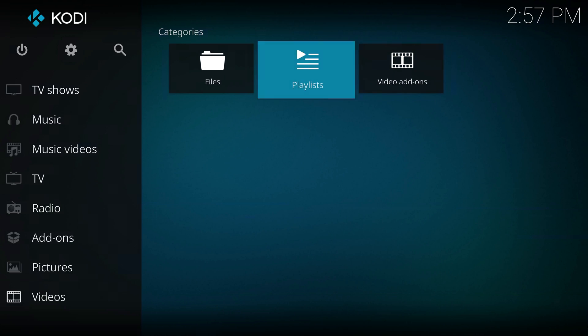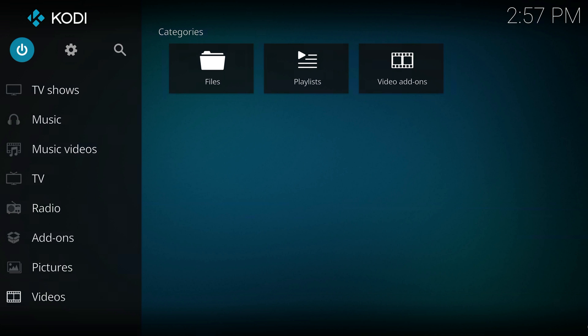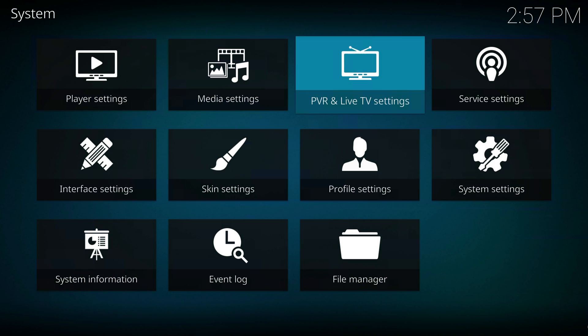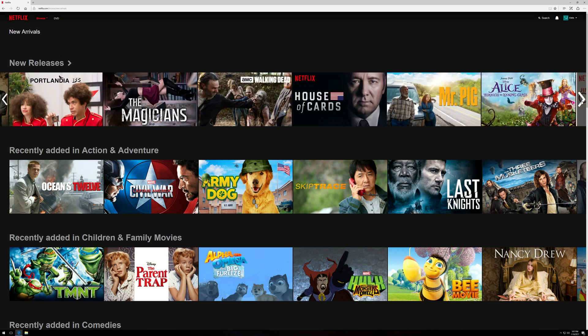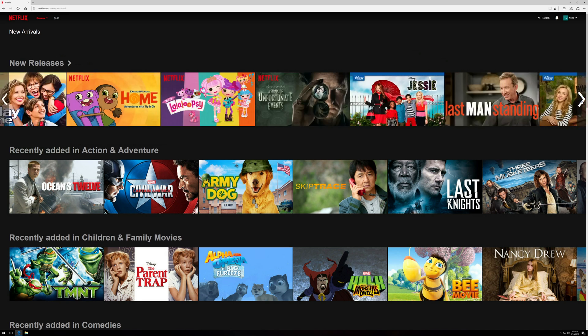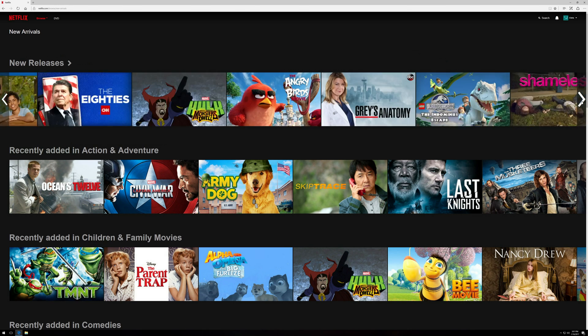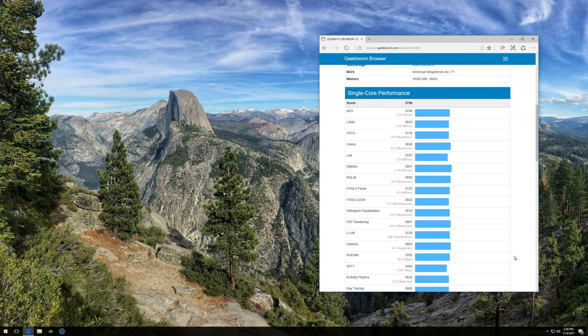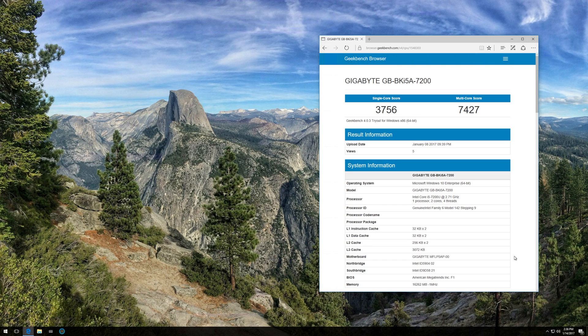The Bricks worked well as a home theater PC running Windows 10. We were able to stream YouTube and Netflix at 4K Ultra HD while connected to a 65-inch LG 4K television with HDMI 2.0 and HDCP 2.2. During streaming, thermals were sufficient not to necessitate operation of the Bricks' fan, with a CPU temperature of 72 degrees Celsius. Playback was smooth and operation was silent. As a lightweight or basic business PC, the Bricks more than held its own. Geekbench returned a single-core score of 3756 and a multi-core score of 7427, more than adequate for media consumption and office business applications.